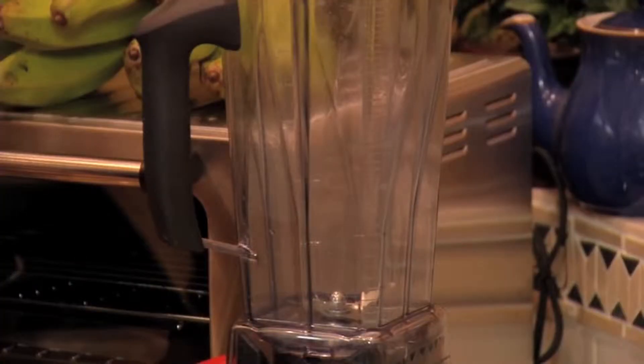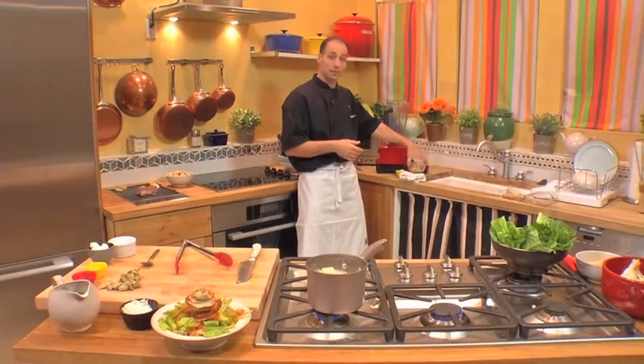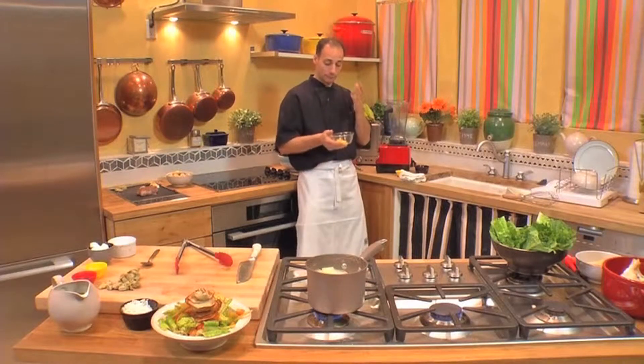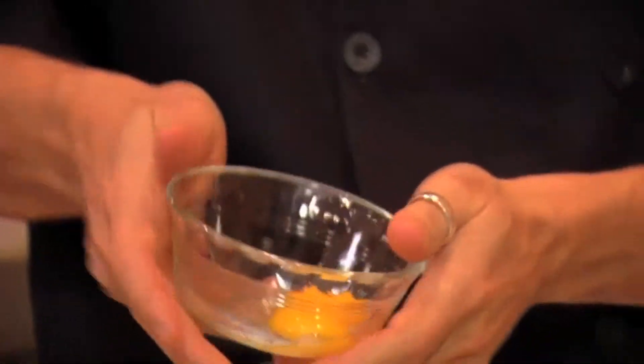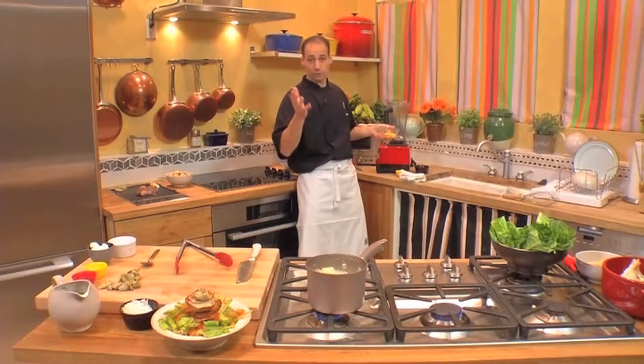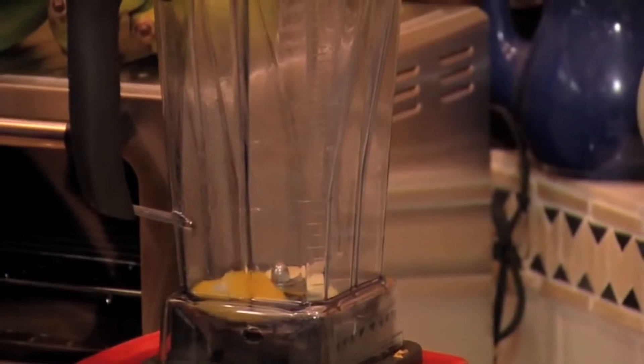What you're going to do first is add two cloves of garlic and you're going to add some egg yolks. Now, just to show you for purposes of time, these are not pasteurized egg yolks. When making Caesar salad dressing, especially for pregnant women, you should never mess around — you should always use pasteurized egg yolks. You have the garlic in there, you have the egg yolks. Turn it on.